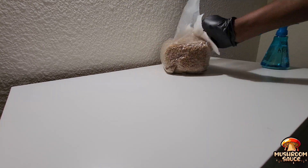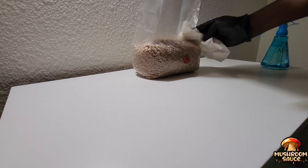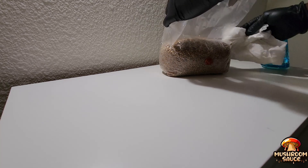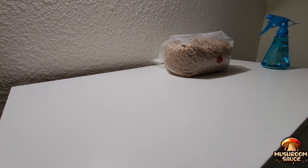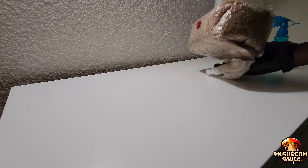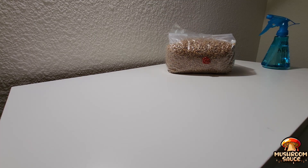You want to try to wipe down everything — underneath the bag, on top of the bag, alongside the bag, and alongside the injection port. You want to make sure there are no entry points into the grains, because a lot of times you'll inject the liquid spores or culture into the bag and then a few days later, when the spores start to colonize — meaning they start to work through the grains — you'll see contamination, and that's not what you want.